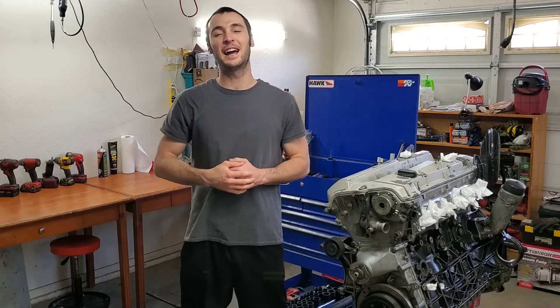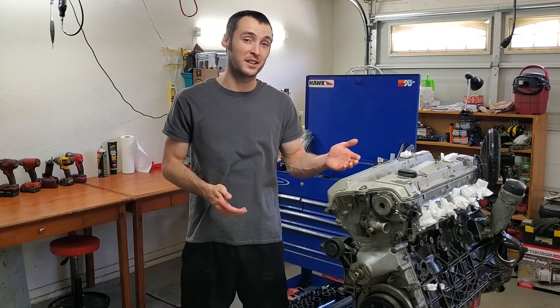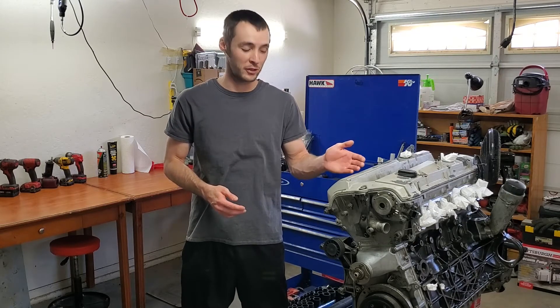Hey, what's going on? I'm glad that you're here. Today, I would like to share with you a list of lessons that I learned rebuilding my first engine.